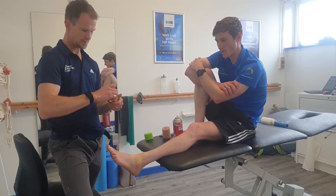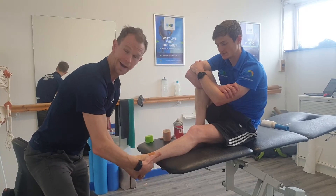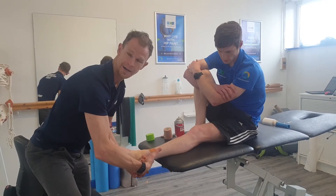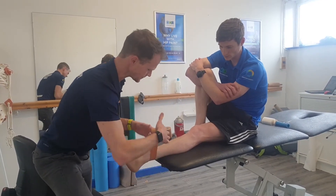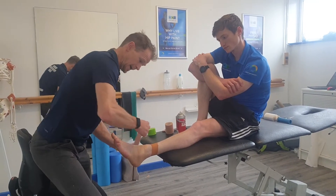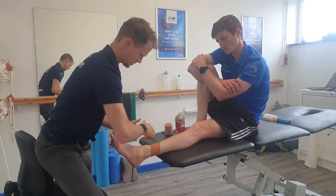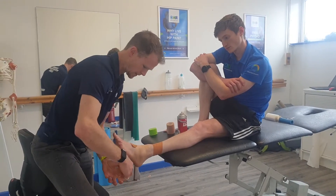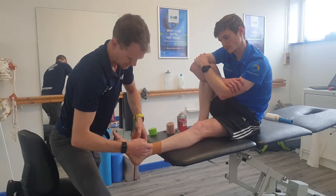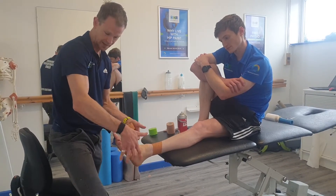Then get your rigid five-centimetre zinc oxide tape and put it on your anchors. Make sure you're not on the Achilles tendon at the top, and there's absolutely no pressure on these anchors. Overlap by half every time, coming down into the midfoot — again, no pressure or tightness here at all.